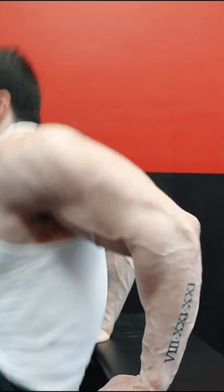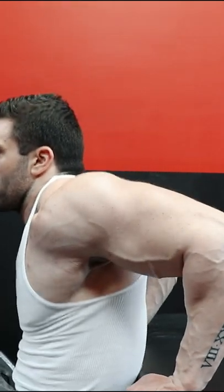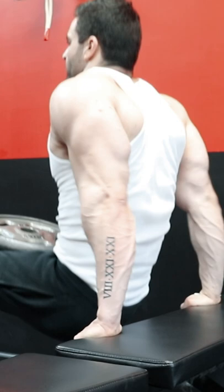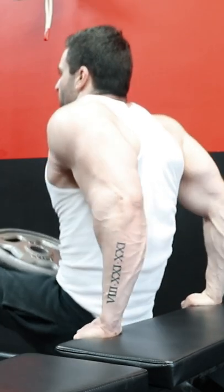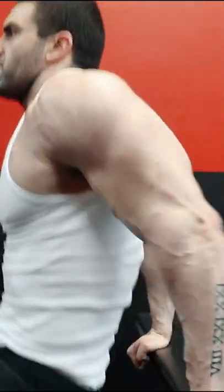Dips are the upper body squat. They can produce massive development for the chest, shoulders, and triceps. But for many people, they can also cause some level of shoulder discomfort, and some people have to avoid this movement altogether. While there are many alternative compound lifts that target the chest and shoulders, the triceps are much more limited in exercise selection for compound movements specifically.